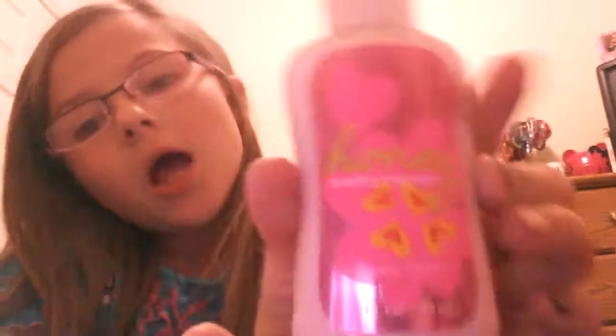First I have honey sweetheart body lotion — it's the travel size version from Bath and Body Works. It's a really good scent, it smells like butterscotch and flowers.